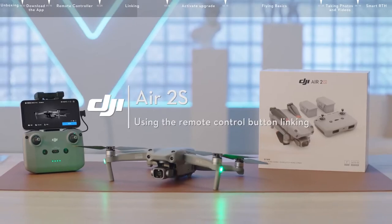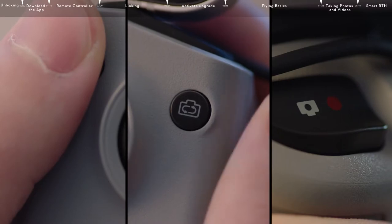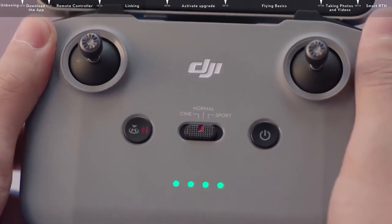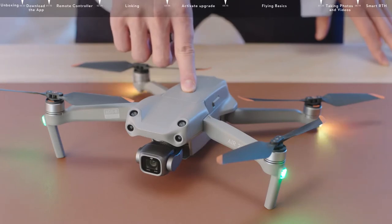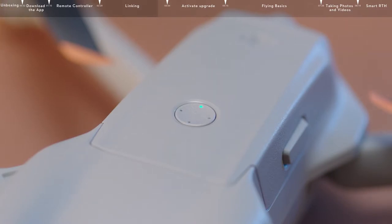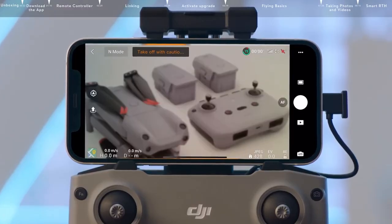You can also link the remote controller with combination buttons by simultaneously pressing the customizable button, the shutter record button, and the photo video toggle at the top. The remote controller will start to beep after two seconds and the battery indicator will activate. Then press and hold the aircraft power button for approximately four seconds and release once it begins to beep. The aircraft battery indicator will activate and the aircraft will begin the linking process. The app will display the image transmission interface screen to indicate linking was successful after the remote controller stops beeping and the battery indicators stop blinking.